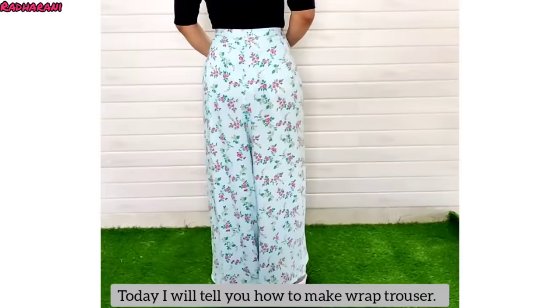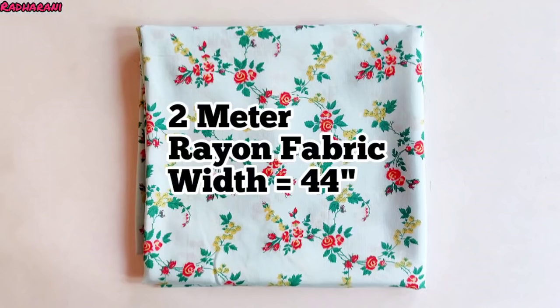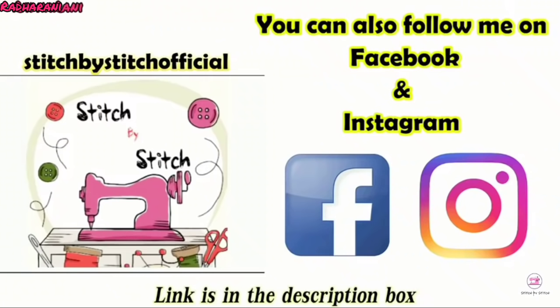Hello everyone, welcome to my channel. In this video I will tell you about wrapped trouser and stitching. For this I have taken 2 meters of rayon and its width is 44 inches. For my channel and videos you can follow me on Facebook and Instagram.